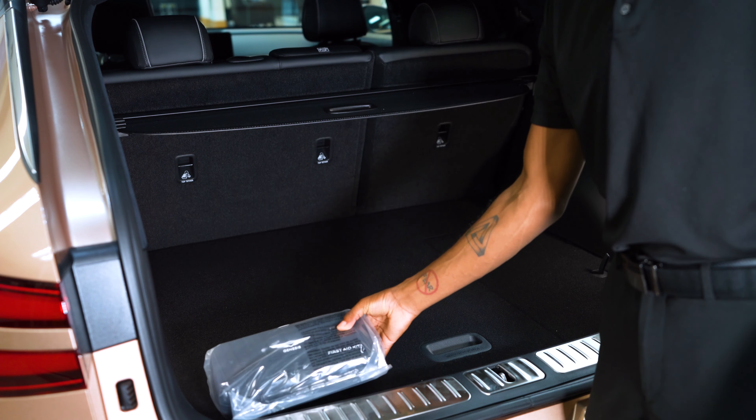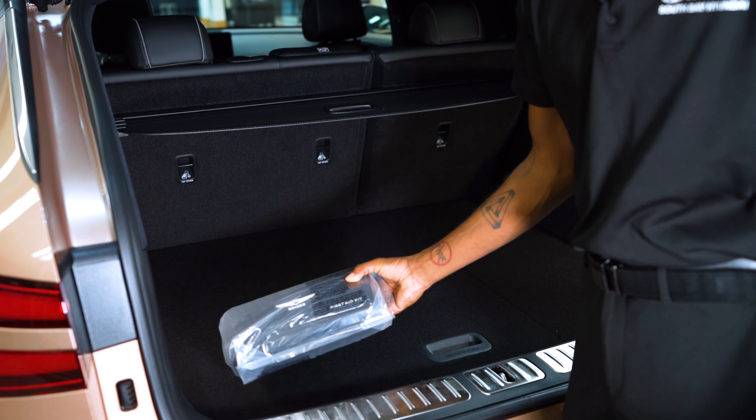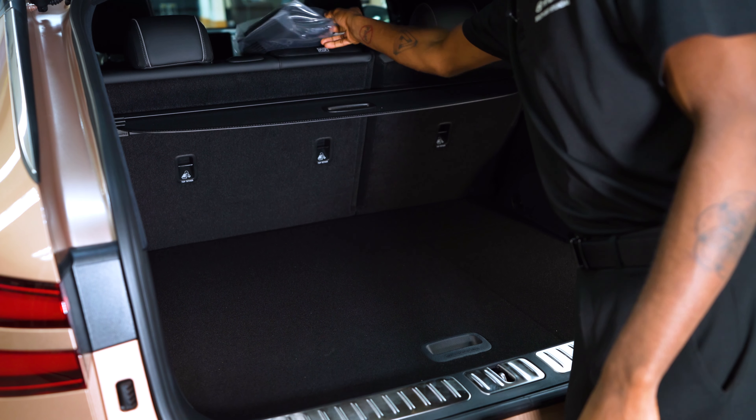First things first, you have a first aid kit. Sometimes these do come from the manufacturer, but if they don't, no worries — we always have them for sale in the parts department. Let me go ahead and put this up here.